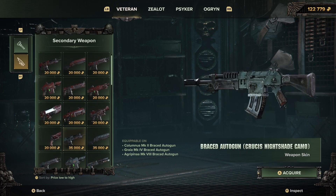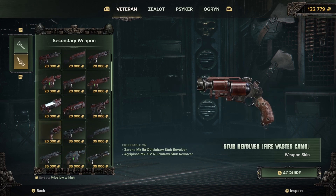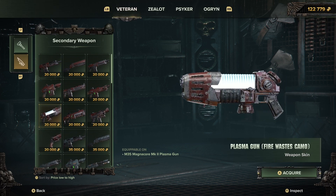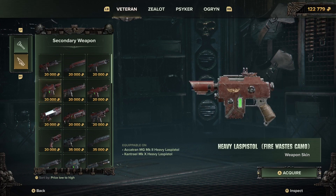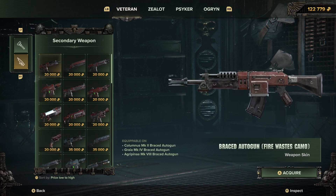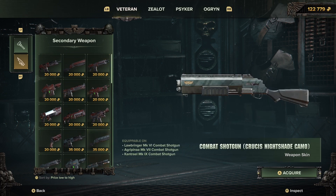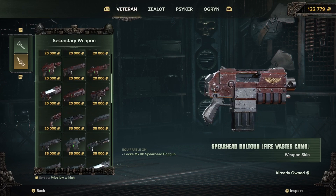I might do a video reviewing this game and my thoughts, because I've actually been really enjoying it. We also have the plasma gun. I had to repaint my plasma gun a little bit, but I might go over it again, add some white tones and then go over it with a gloss varnish to bring out that energy-pulsating effect. This is obviously my favourite gun — the Bolter.